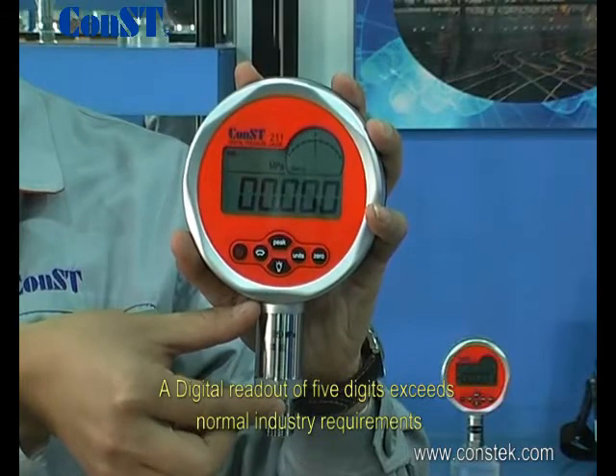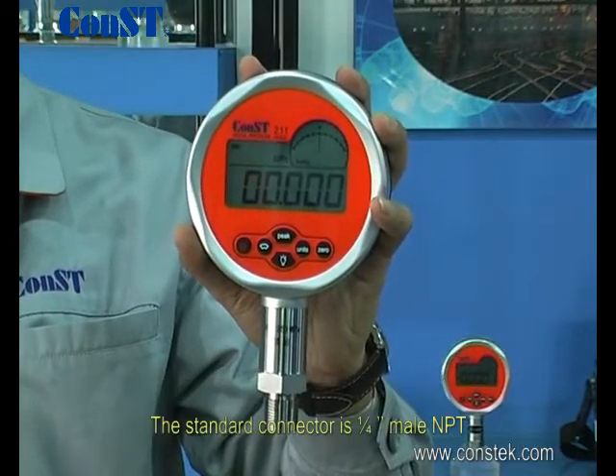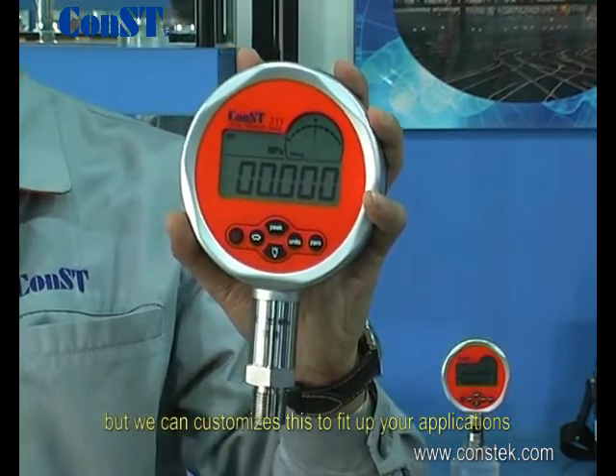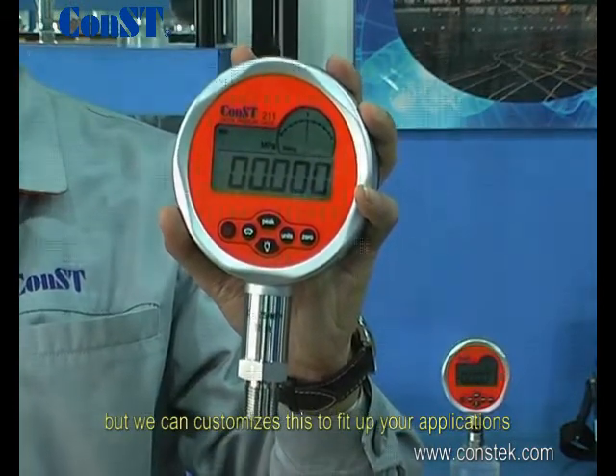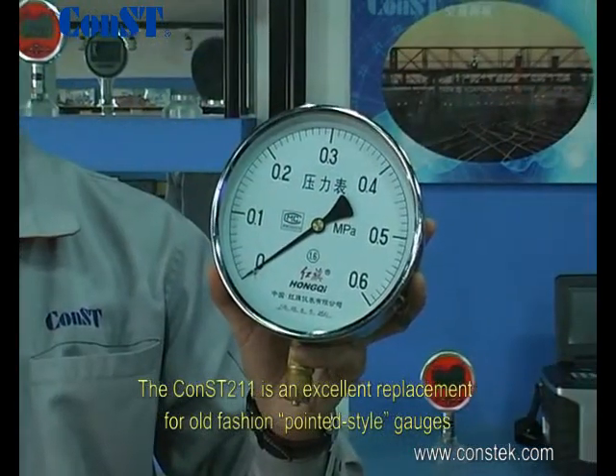A digital readout of five digits exceeds normal industry requirements. The standard in-connection is quarter-inch male MPT, but we can customize this to fit your applications.